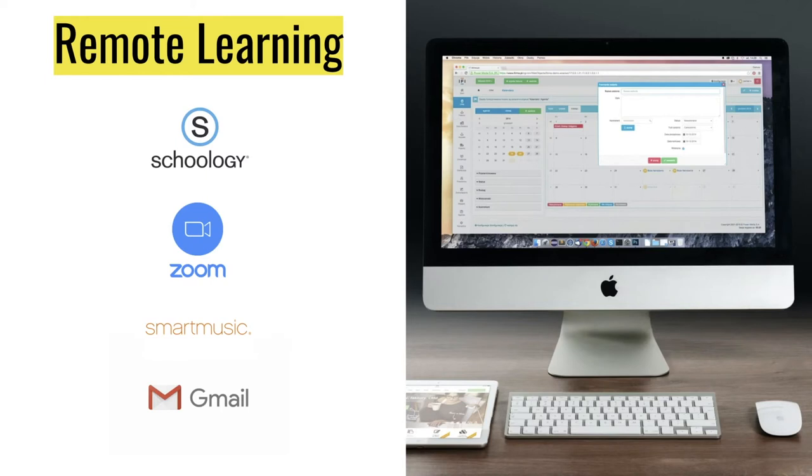Additionally, we will also be using the program Smart Music. Smart Music is an online learning platform with loads of music repertoire to keep us playing for the duration of the year. And of course, your email will be utilized a lot for communication purposes, so please be checking that regularly.